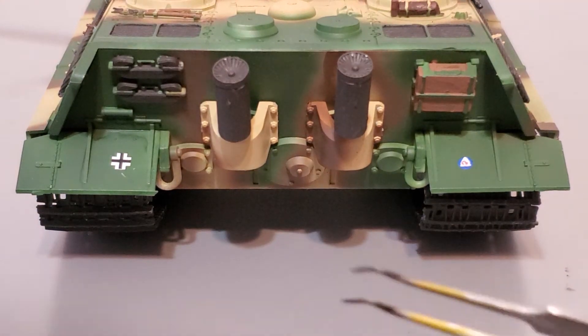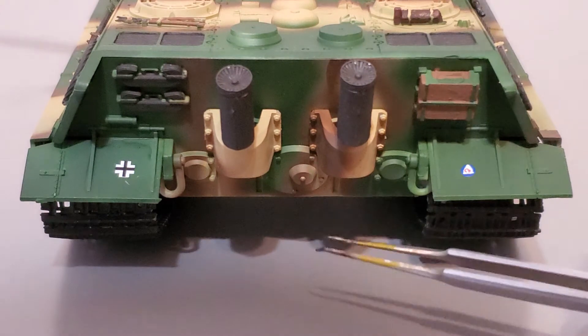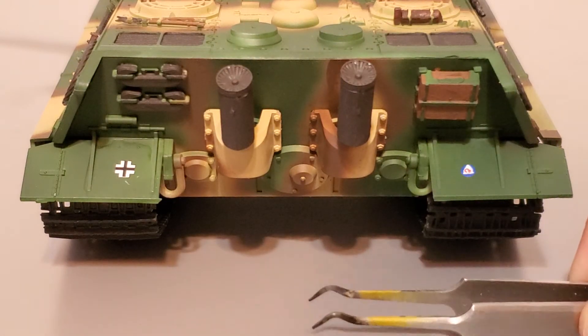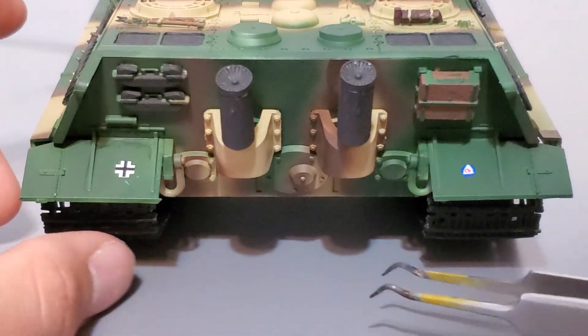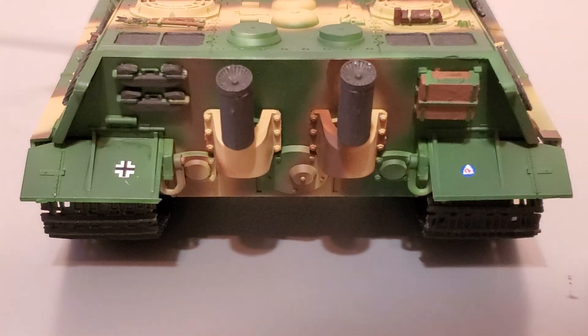On most German tanks there is a jack that allows tankers to maintain the suspension. The way the jack is mounted here is that it sticks out of the back of the rear of the hull, which I didn't find realistic at all — very bad quality molding. So I ended up just leaving that part out; it's not that big of a detail anyway.